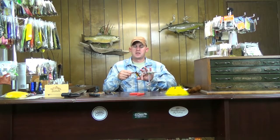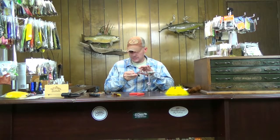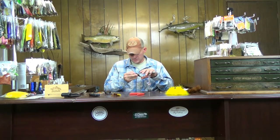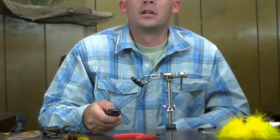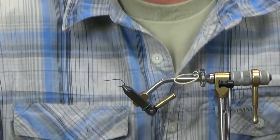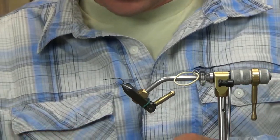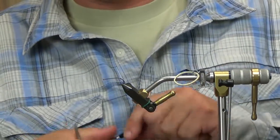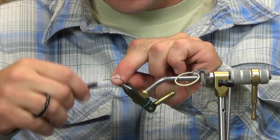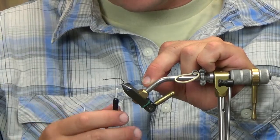Another articulated pattern. The original back hook Kelly used was a TMC 8089. I'm substituting with a GAMI B10S size 6 — it's probably a little bigger than what Kelly used originally, but it's the closest I have. The original, which I'll have in the material list as I do for all videos, was a TMC 8089 size 12.